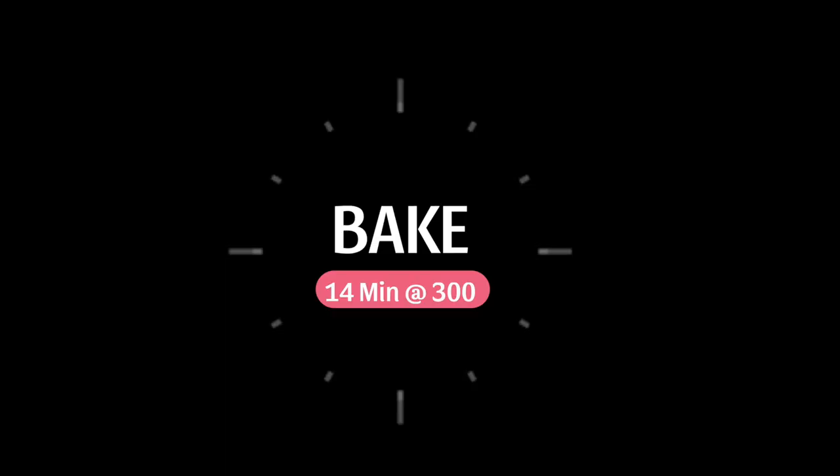Now it's time to bake. I bake for 14 minutes at 300 degrees. You may need to make adjustments depending on your oven.